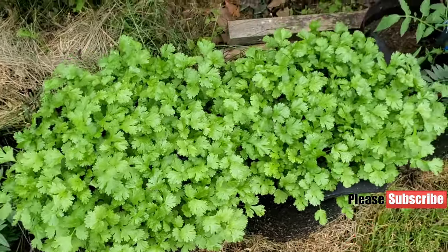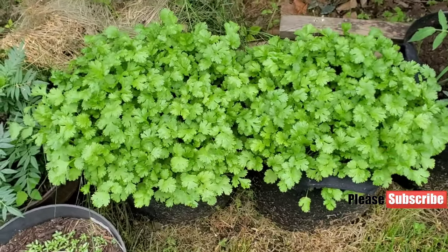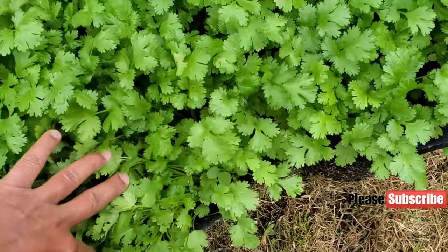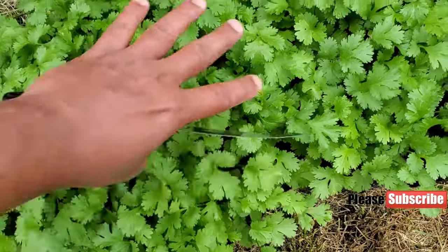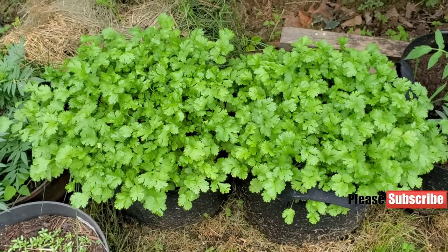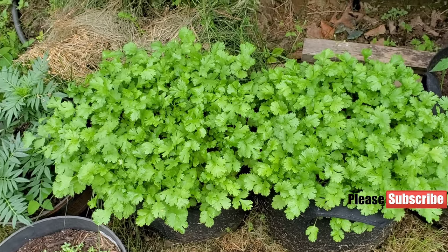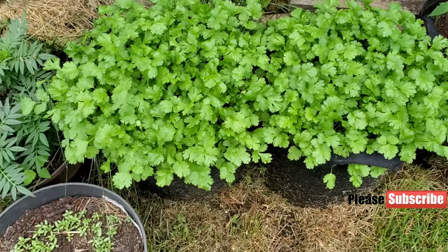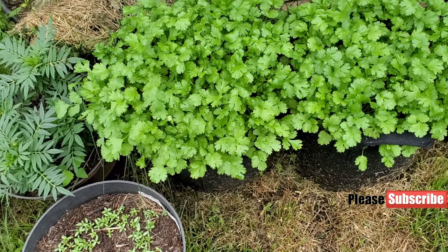Here is the beautiful lush green cilantro that we're going to harvest. You can wait to harvest, but I'm going to have a big storm here for a couple of days — it's going to start this afternoon, maybe half an hour from the time I'm filming this video. So I'm going to have to harvest them; I don't want them to go to waste.